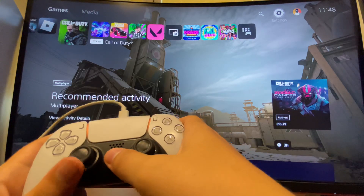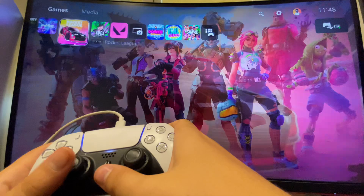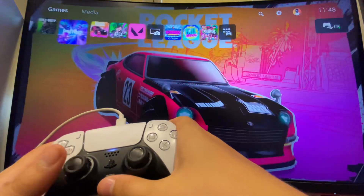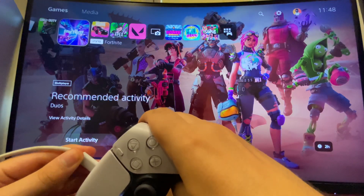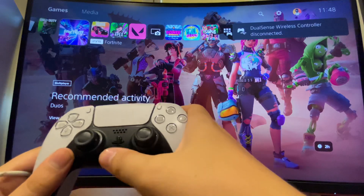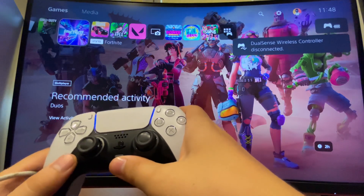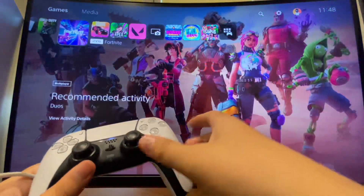Press the PlayStation button and your controller should be working. Once your controller is working on your PS5, just unplug the controller and then press the PlayStation button, and now as you can see the controller is working without a wire. So yeah, that's pretty much it.